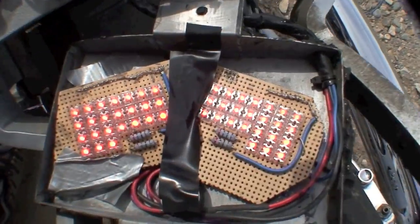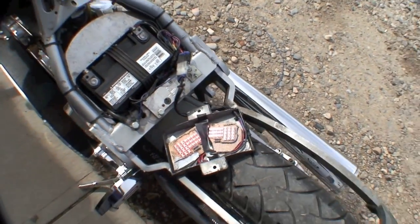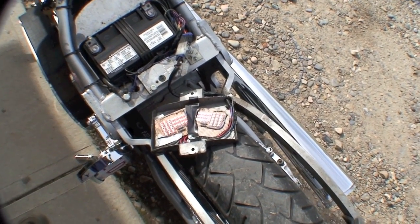All LEDs are lit up. Now we're going to assemble it back on the bike and we're good to go for another few runs, maybe another year before the solder breaks again.